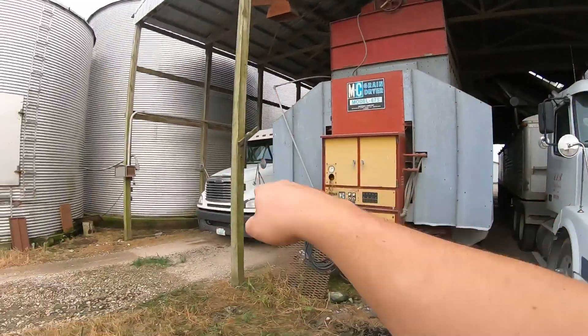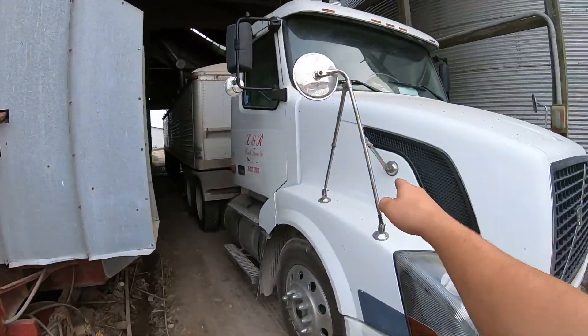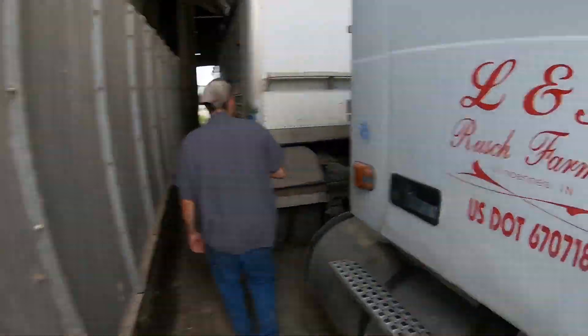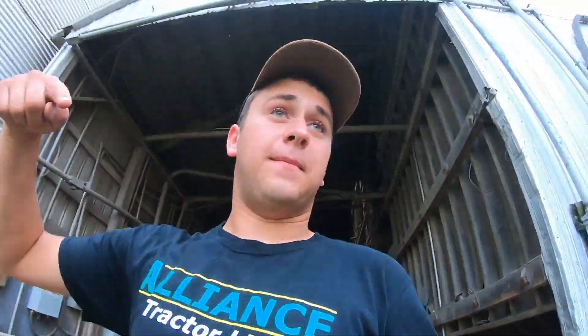We almost forgot these — our '06 and '07 semis. This one is an automatic with an Allison automatic transmission, and that one is a manual. I'd much rather drive manual, but Freightliners — or Freight Shakers as they're called — have a reputation for a reason. My water truck is the best running Freightliner out there, I guarantee it.